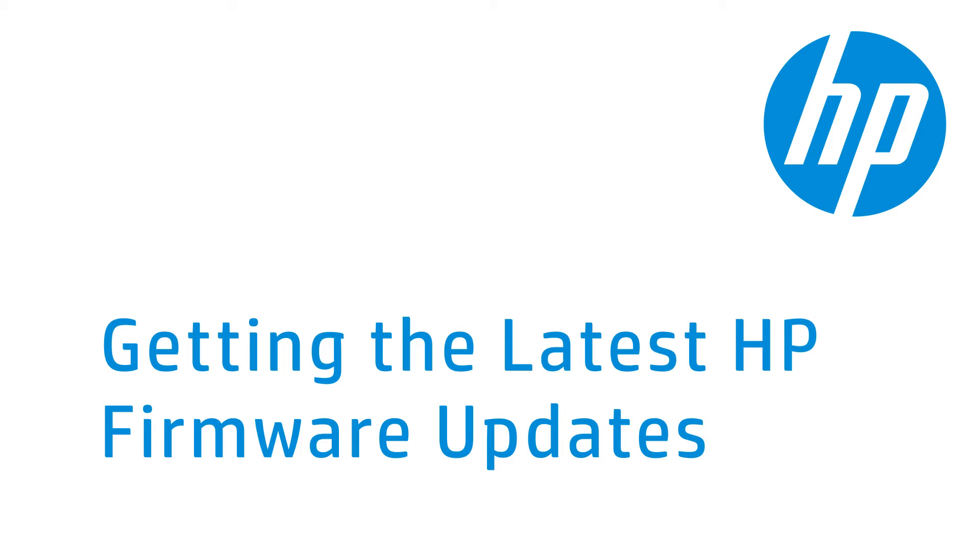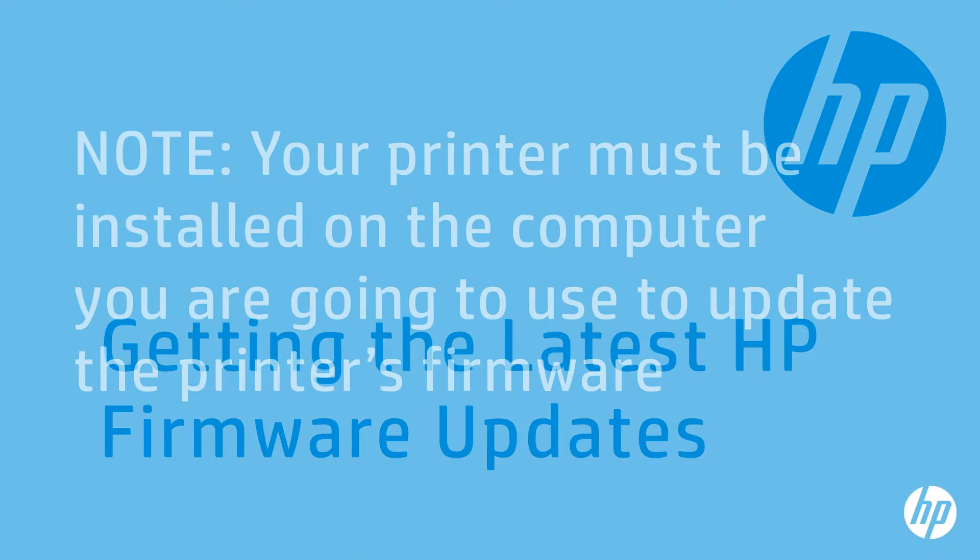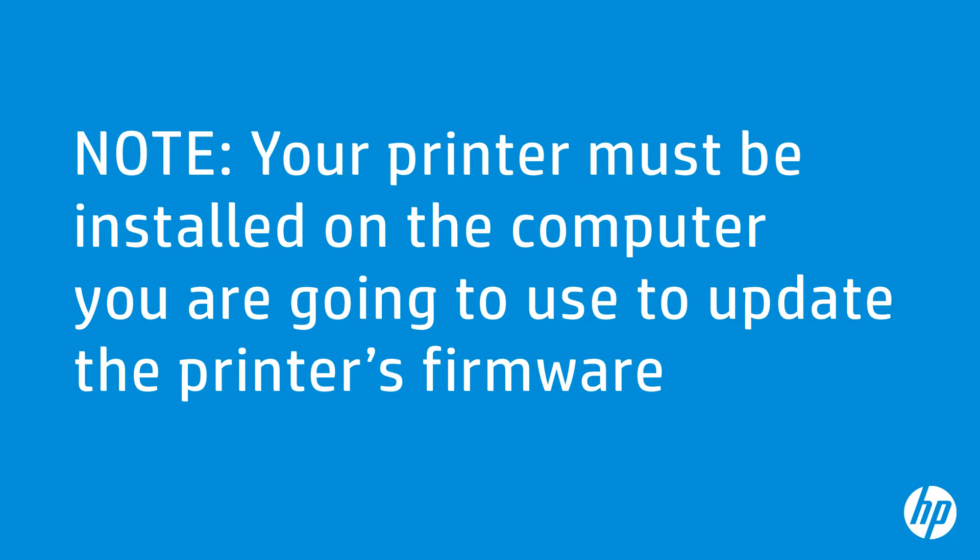HP regularly releases firmware updates for your LaserJet printer. This video shows you how to update your LaserJet printer so it will have the most up-to-date functionality. Your printer must be installed on the computer you are going to use to update the printer's firmware, and you must also be able to print to your LaserJet printer from the same computer.